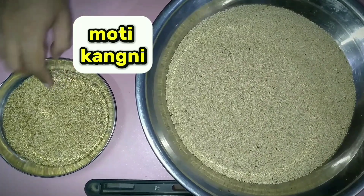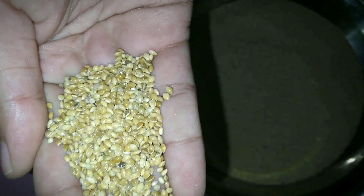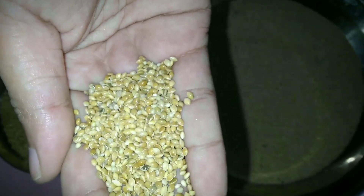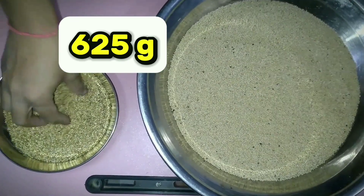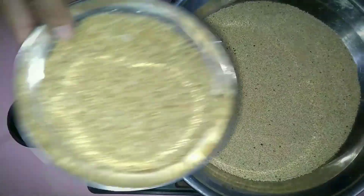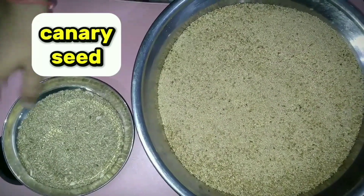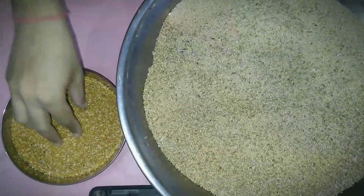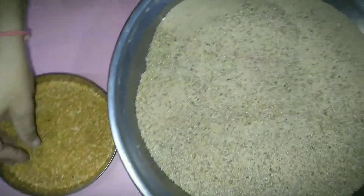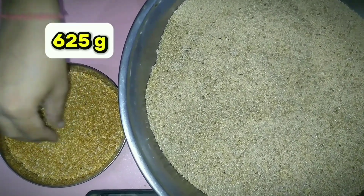We have taken a big millet, which you can call China millet. According to 5 kg mixed seed, you have to take 625 grams of big millet. We have also taken canary seed — you can see the canary seed here — 625 grams of canary seed.